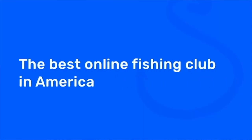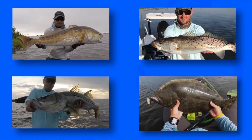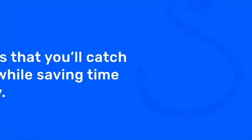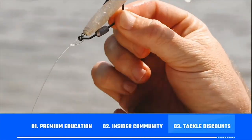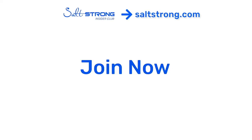If you're new to Salt Strong, just know that we're the best online fishing club in America — especially if you're targeting redfish, sea trout, snook, or flounder. There's nothing else like it because we actually guarantee that you'll start catching more inshore fish while saving time and money. We do this through premium education, our exclusive insider fishing community, and huge discounts on the best tackle for saltwater anglers. To learn more, go to saltstrong.com. We hope to see you again soon.